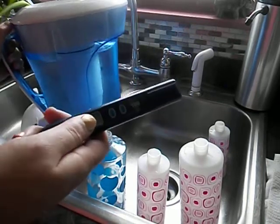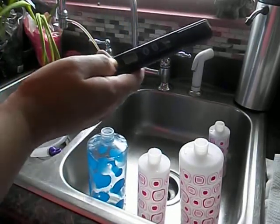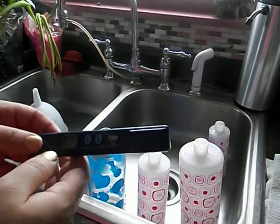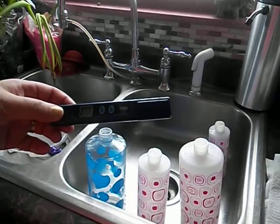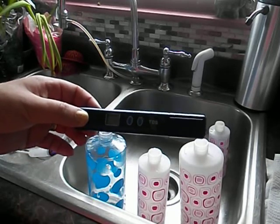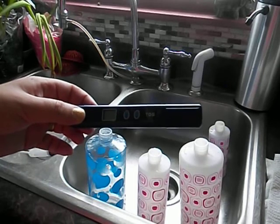Now I was going to demonstrate how it works, but my battery is dead in my tester, so I have to get a new one. But you guys get the gist of it. I think it's a really good product and the filter lasts a long time — it's really well worth it.